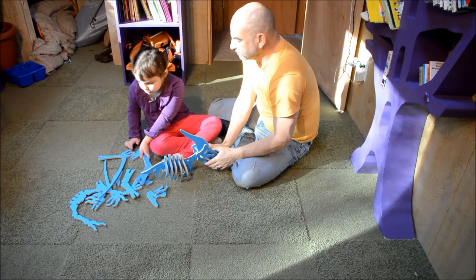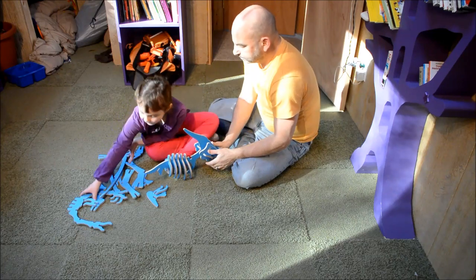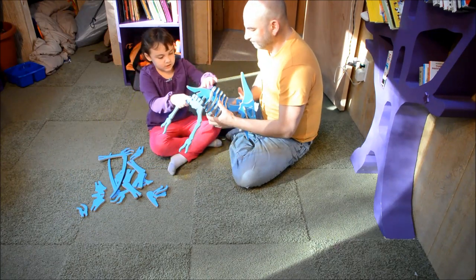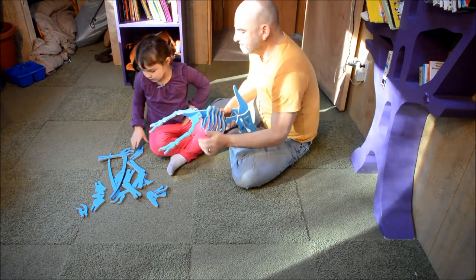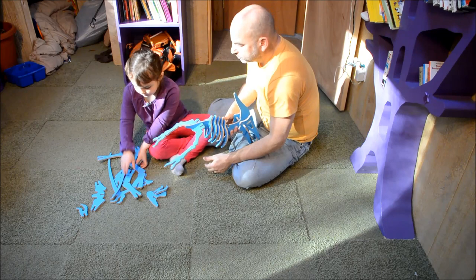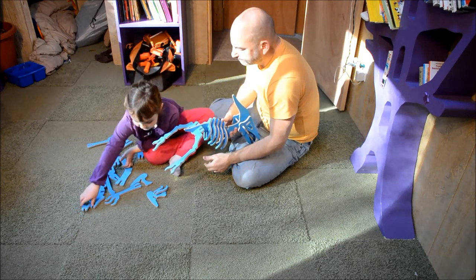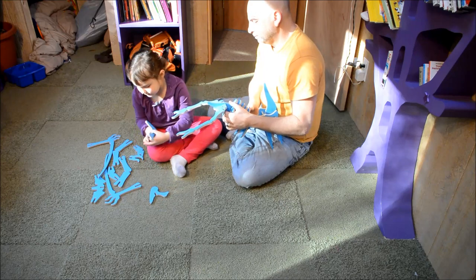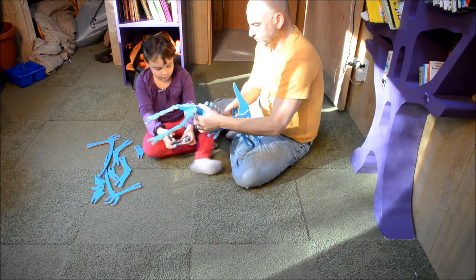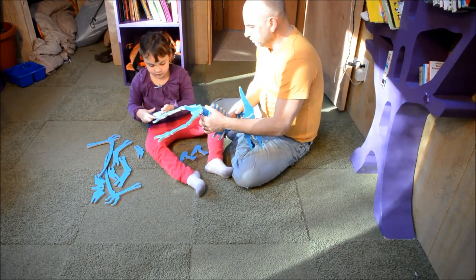Now, do you want to do the legs? With the legs — you stick this piece like this. Then you find this piece here, this piece here, and these two pieces. So what you do first is these two pieces.